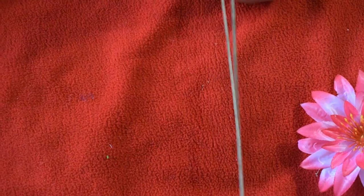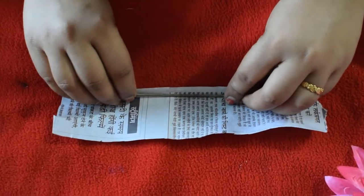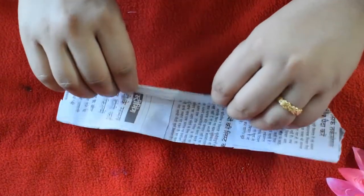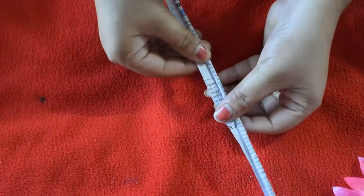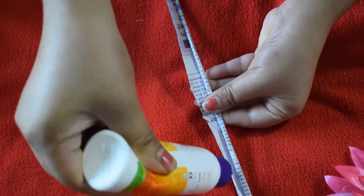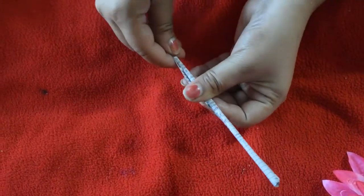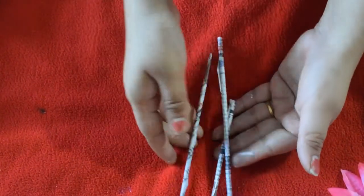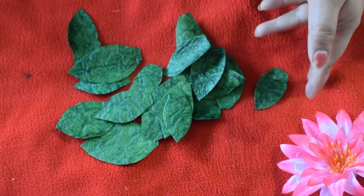For the second DIY, I took a few broomsticks. If you haven't found any other kind of stick, you can use these. Then take newspaper and roll it around the stick, and stick the end with glue. I have made three to four sticks the same way. Next I have to cut out some leaves from a leather-type handmade paper.